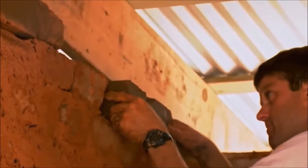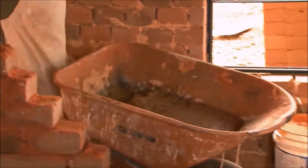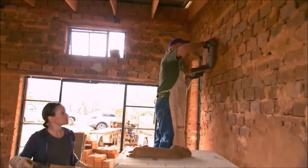A lot of work, and they were able to finally lay the last block on this house. With the walls complete, Melissa and Tim work on a base coat of mud to cover the blocks.